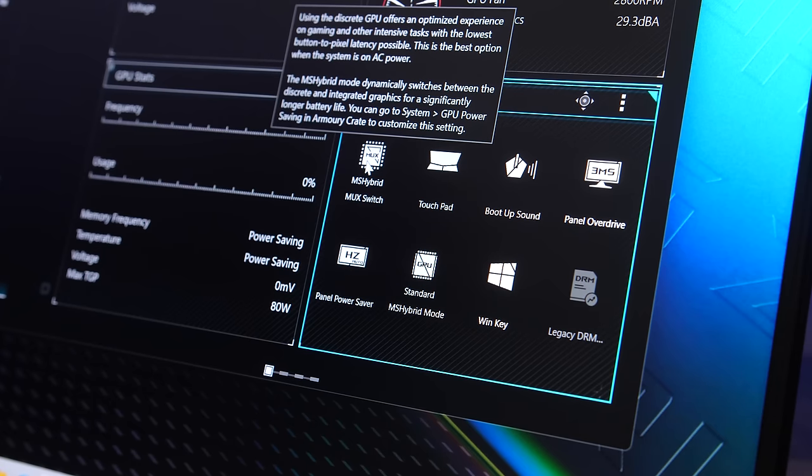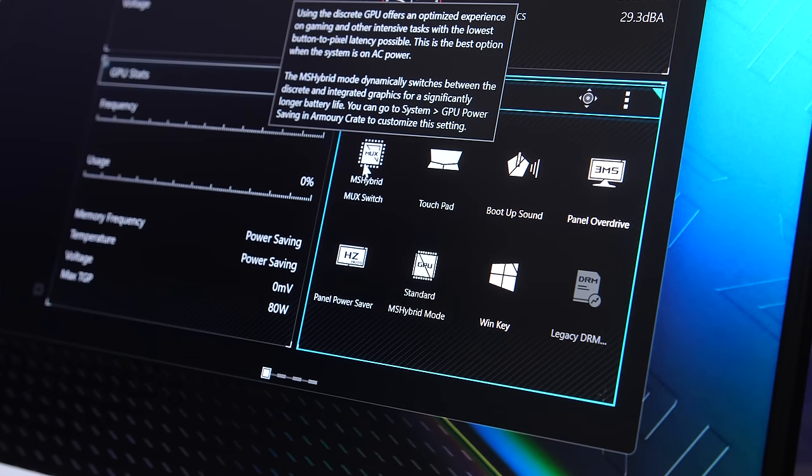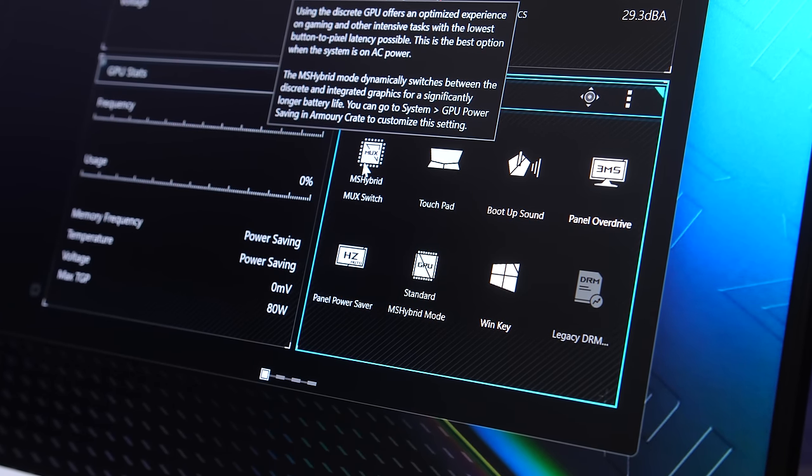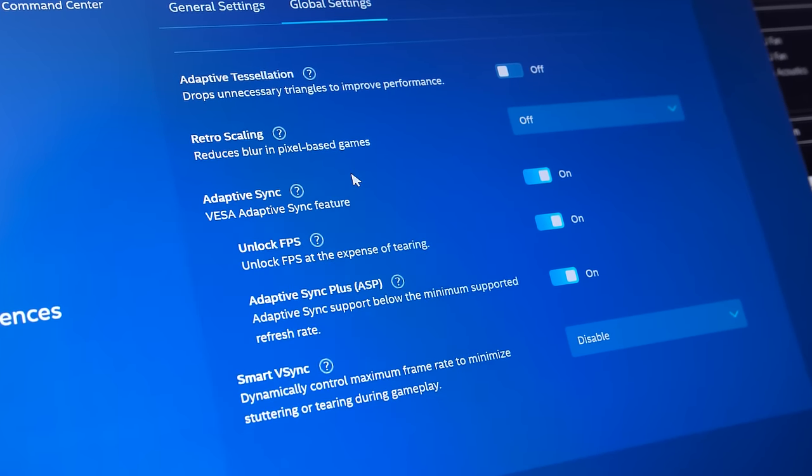Unlike last year's M16, ASUS have added a MUX switch this year, so we've got the option of disabling optimus for better performance in games, but at the expense of battery life. Adaptive sync is possible with optimus on, but there's no G-Sync or advanced optimus.